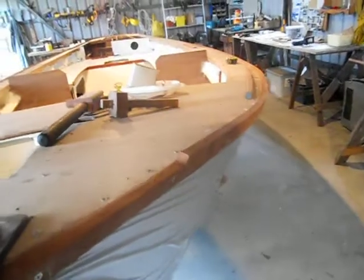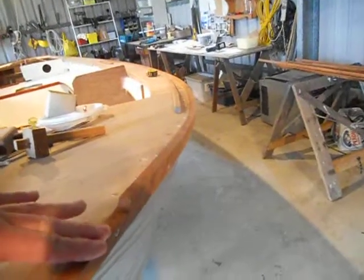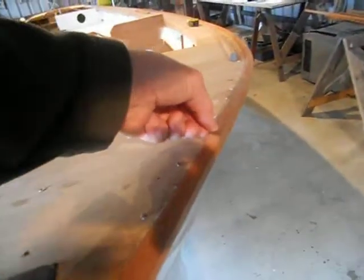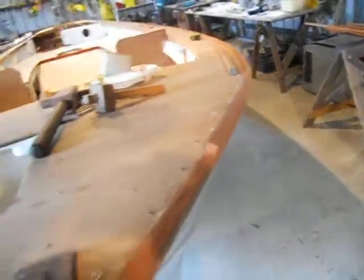One thing I did notice — I cut it down with the jigsaw and because I had the piece off the boat and cut it on the trestles, I just cut it square with the edge of the piece of timber. Of course now it's on an angle on the boat because of the angle of the hull.